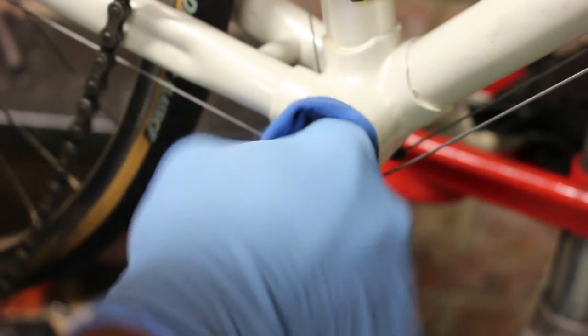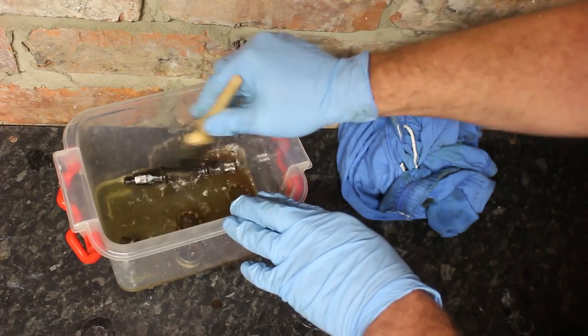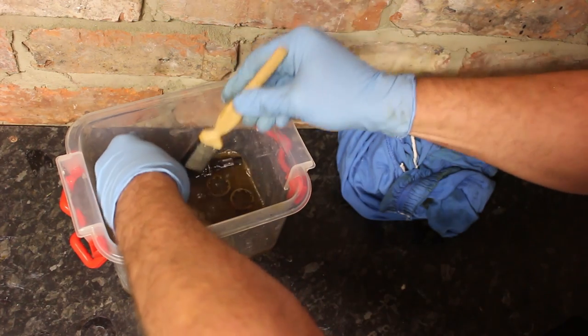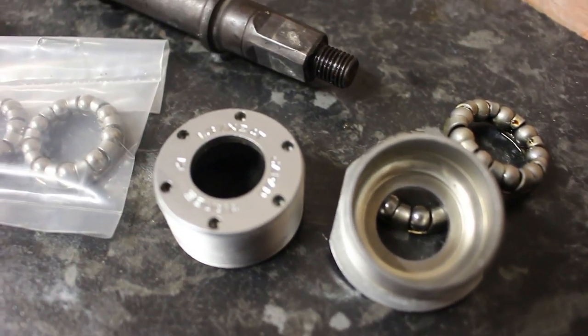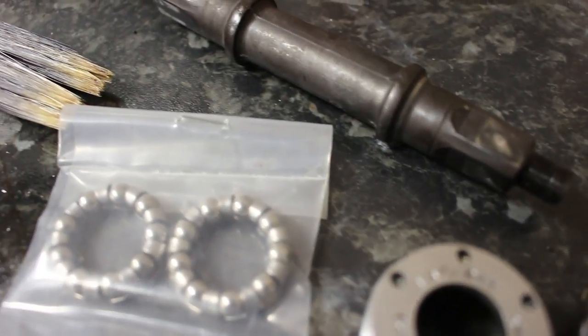Step four — clean, degrease and dry the bottom bracket shell, ensuring all the threads are free of grit. Do the same with both of the cups and the spindle. Now you can either just clean the bearings if they are in good condition, but for what a new set of cage bearings costs I generally like to replace with new.